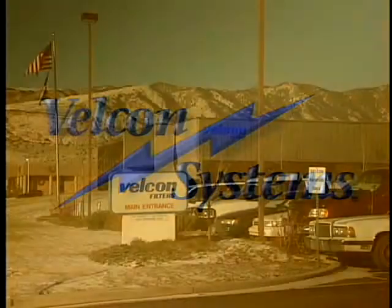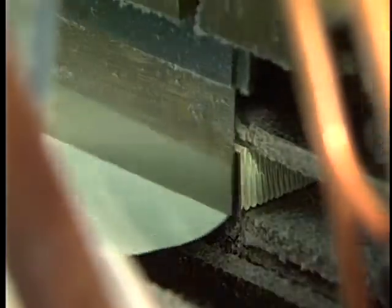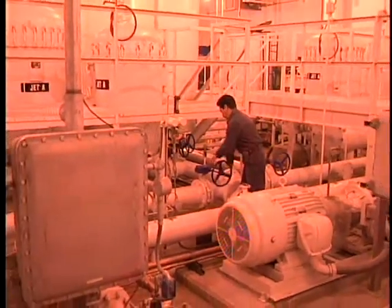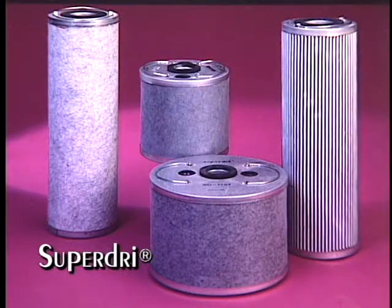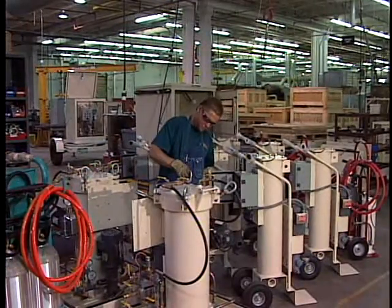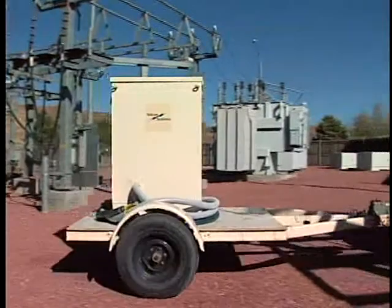First, we'd like you to know a little more about us. Velcon Filters is headquartered in Colorado Springs, Colorado. We also maintain manufacturing sites in Texas and Alabama, in addition to regional offices in Chicago and Atlanta. Currently, we're the world's leading supplier of jet fuel purification equipment. Since the early 60s, we've evolved our experience into a broad array of filtering products and systems serving the electric utilities industry. But it's your situation that we're focusing on today — the need for a reliable and cost-effective solution for drying out your wet transformer.